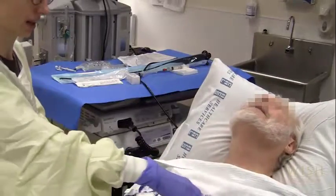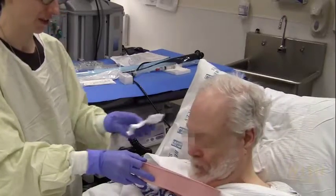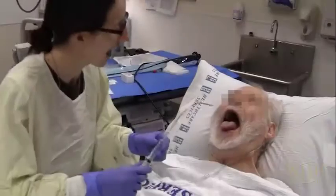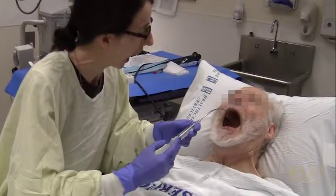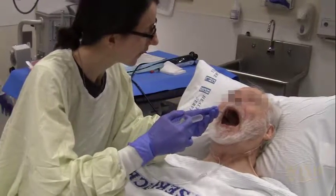Before getting started, warn the patient that lidocaine has a very bitter taste. The patient is asked to gargle lidocaine for a minute. During that time, he will need to breathe by closing his mouth and breathing through his nose. He then spits out the lidocaine. At Harborview, a dose of nebulized lidocaine is given before the gargle.